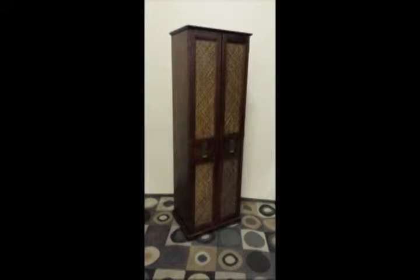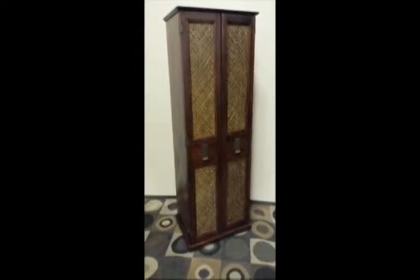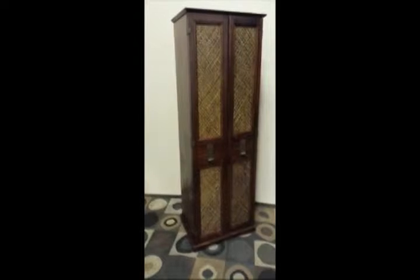Here we have a really nice solid pine cabinet with a cool cane front, and it's in great shape. Let's go through it. It's 72 inches tall, 26 and a half inches wide, and 19 inches deep.